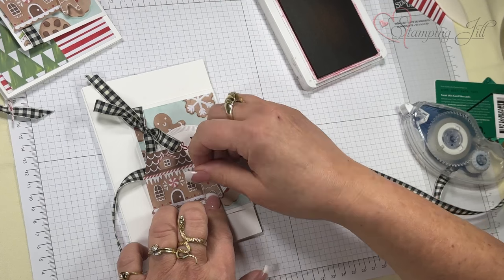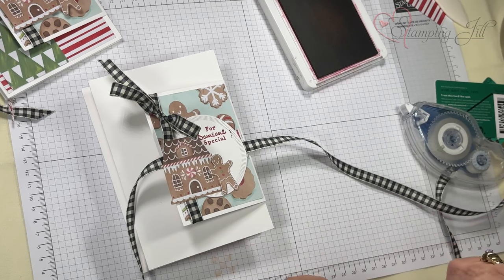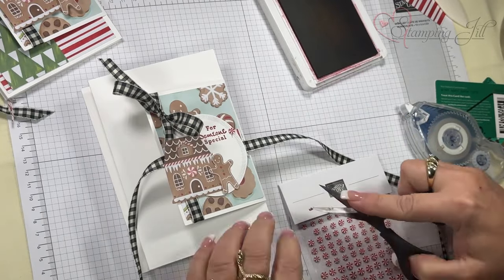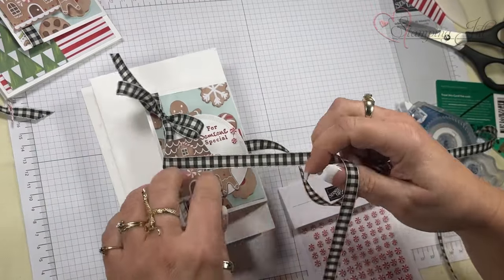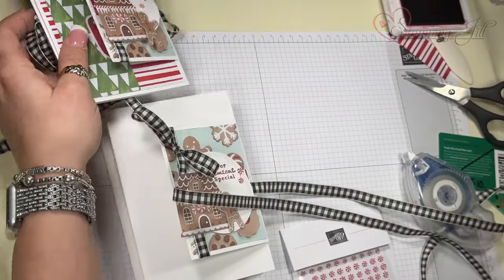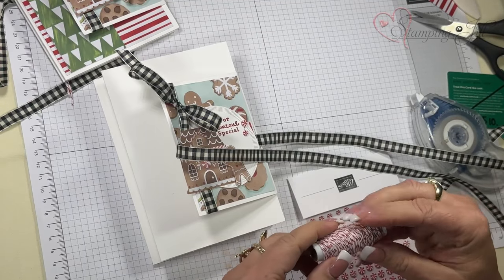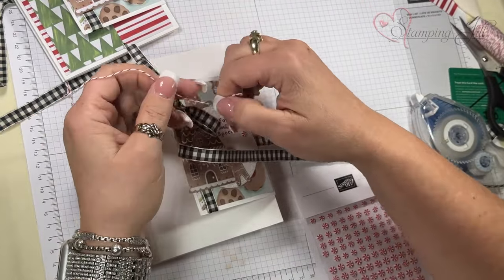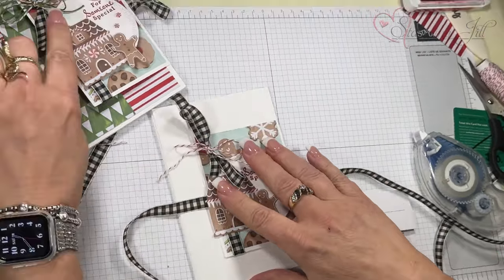When I stamped I got that halo effect on my piece, so that would be where I put my embellishments. They come in three sizes so they're super awesome. For the twine, take about 12 inches of linen thread or any of the twines, pull it up, tie it underneath with a knot and a bow — that's how I got that piece.